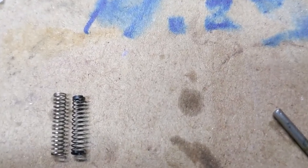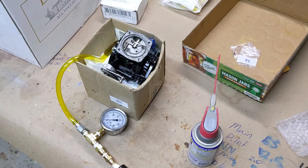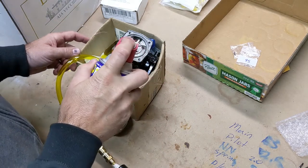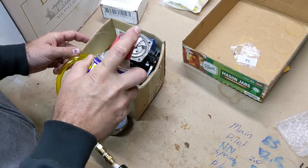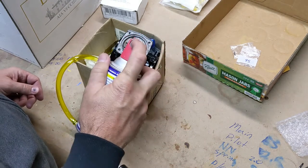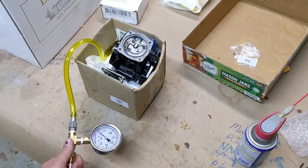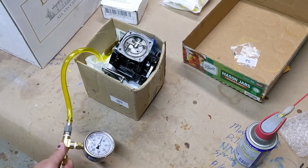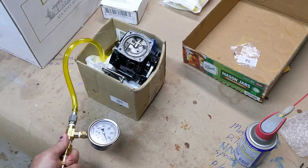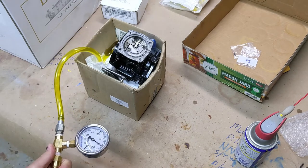Here's what they look like side-by-side. Now that we've got the black spring in, we're going to do roughly what we did before — fill that up with a little bit of WD-40 and pop it.